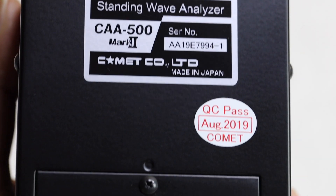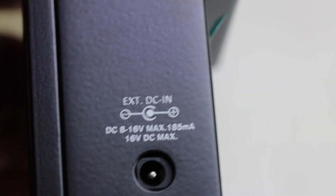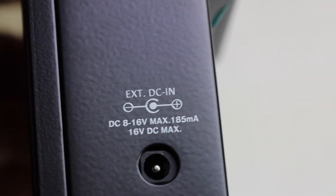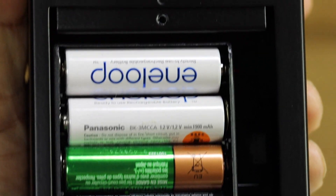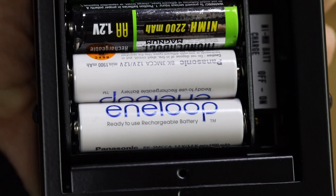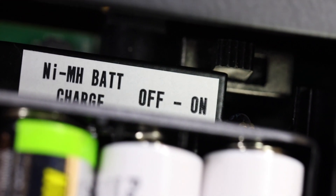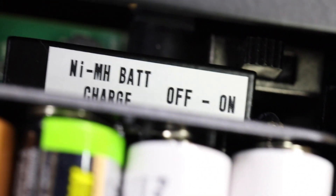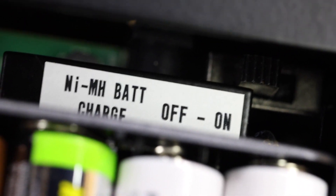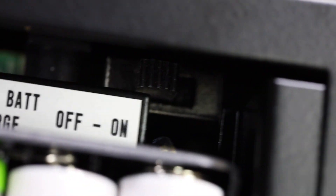Looking at the back of the analyzer, it has a plate in the back which holds six AA batteries. There is one important switch: using the extended DC connector, it allows you to trickle charge nickel-metal-hydride batteries. I'm using nickel-metal-hydride. Make sure you put this switch in the proper position — on or off — if you want to charge them. If you leave it on and plug it in when you're not using NiMH, the batteries will leak, and you don't want that on this unit.